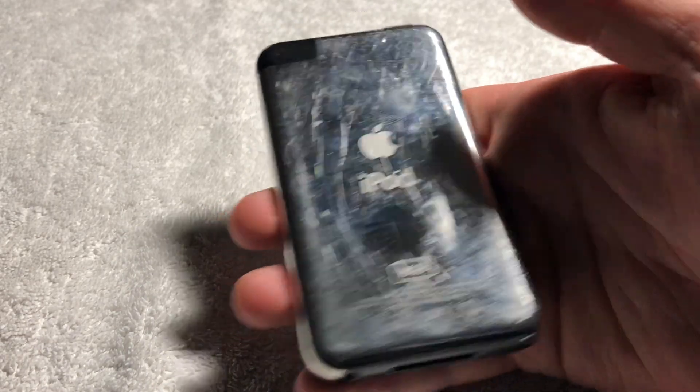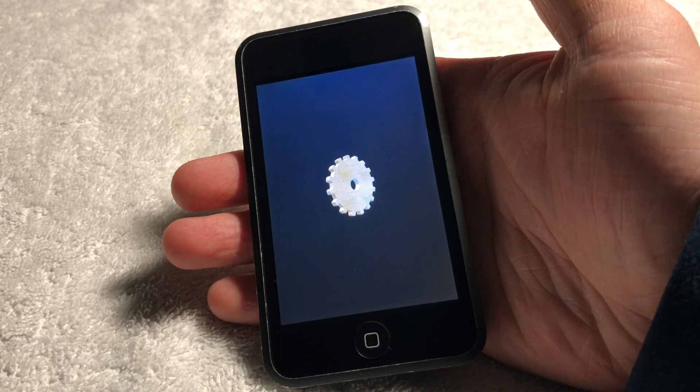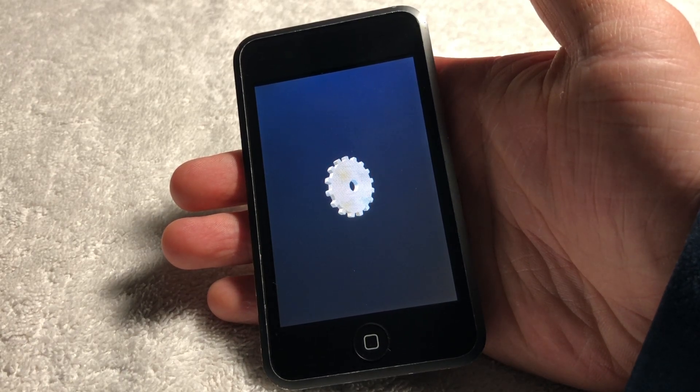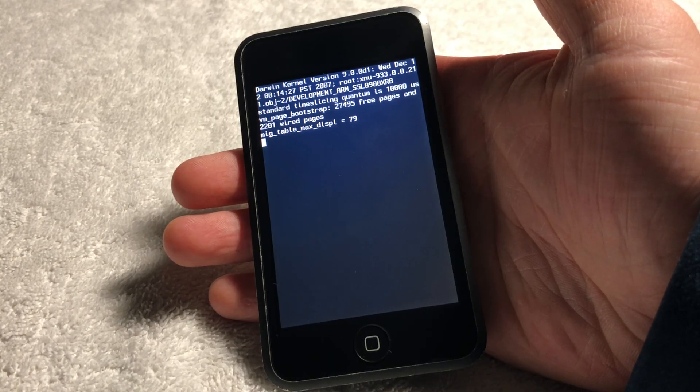However, extremely recently there has been an absolute breakthrough in being able to both load the prototype software and firmware, including the developmental version of iboot and diags, onto prototype devices. Thanks to mcg29 from Twitter, this is all now possible.